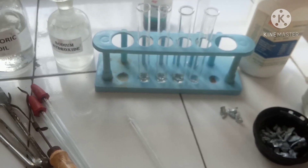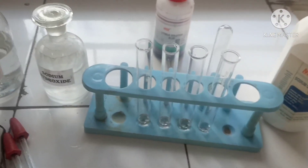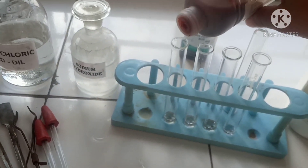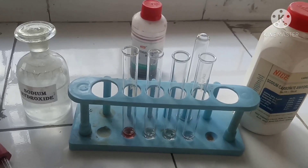Now we'll do the first test with the red litmus solution. The red litmus solution is red in color. We'll add a few drops of red litmus into the first test tube — the red litmus remained red in color, as you can see.